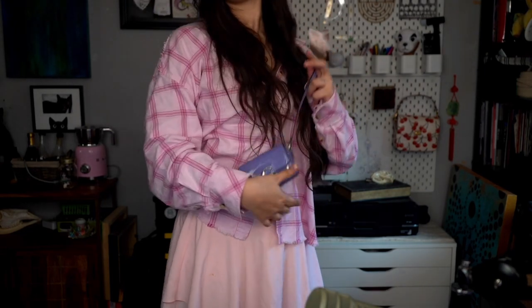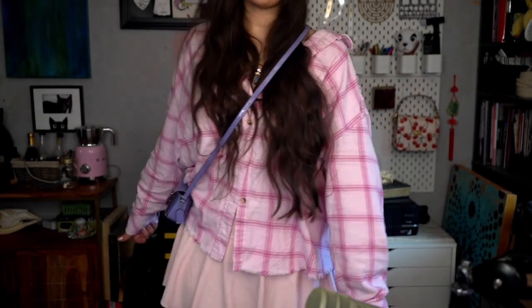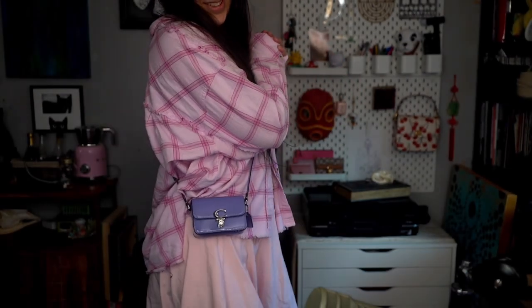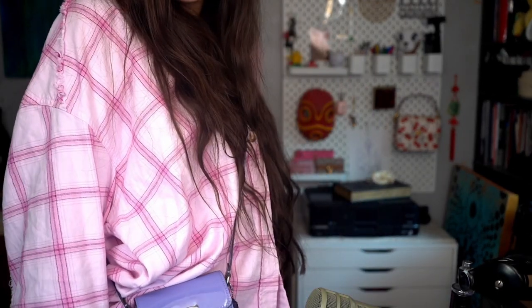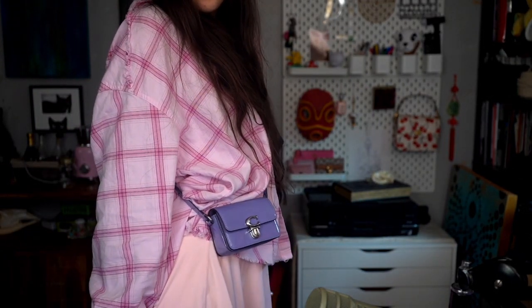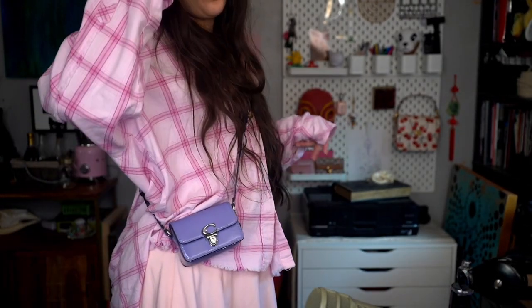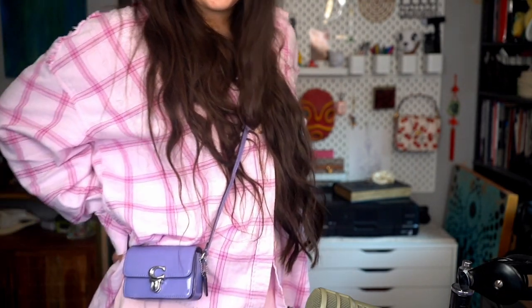It's a little bit high for a crossbody, maybe, but I think that's cute. Oh my god, I am literally in love — it's so cute, it looks adorable with my pink clothes too. I'm too tall! The patent leather makes the purple color look so much more vibrant. It's really pretty — one of my favorite shades of purple, blue-purple. I love that Coach came out with a bunch of bags in this color. I'm excited to have my first patent leather bag and see how it goes.